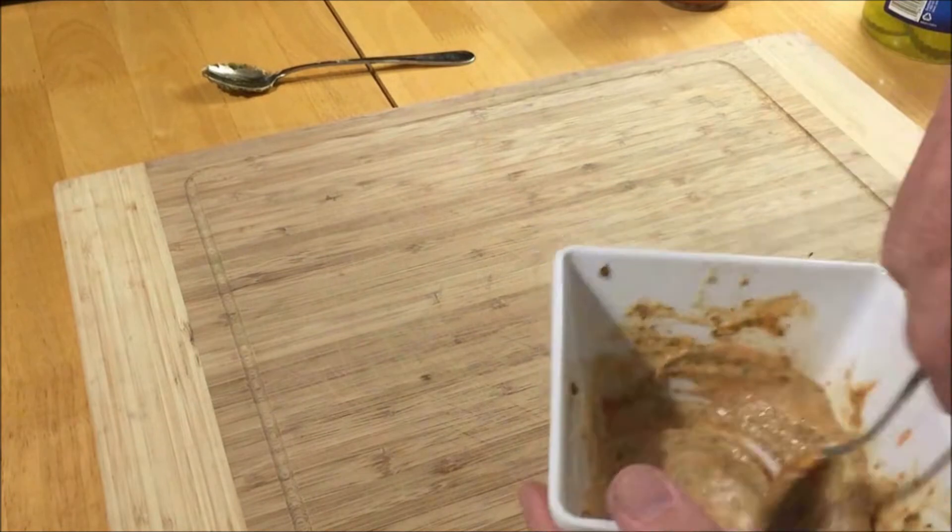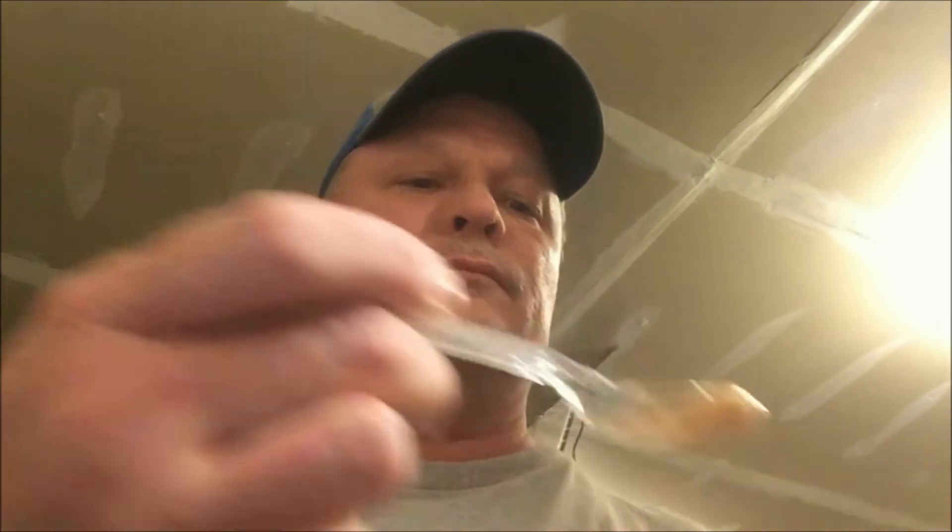It was basically just a rich pickle sauce. At this point I'm going to try it without it being on the chicken, because sometimes the sauce can taste different alone than it would on the food. Even though I'm not happy with it, I'm still going to try it on the chicken a little bit.